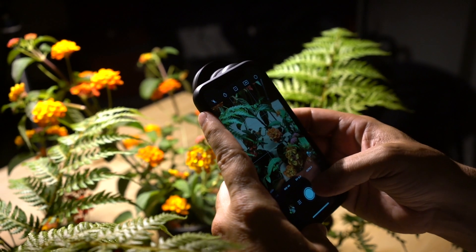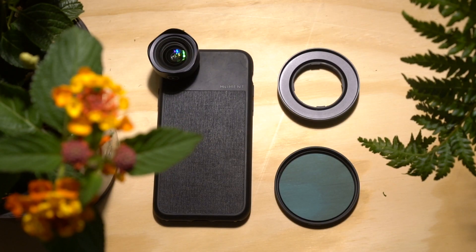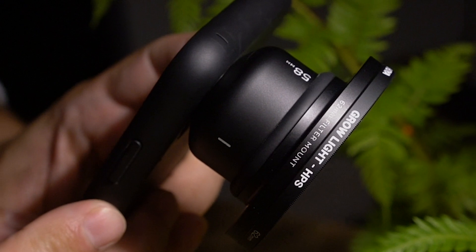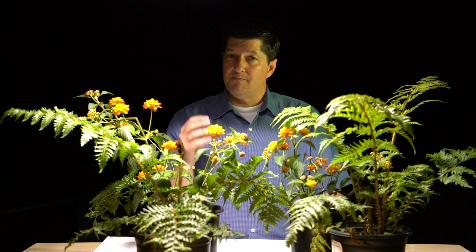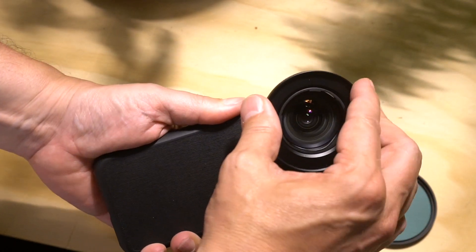For those that use a mobile phone when working inside grow houses, we've got a great solution. In combination with the right case, we use Moment lenses — the lens optics are fantastic, it's a premium mobile phone lens company. They also make an accessory that allows you to attach a filter to it. This filter adapter attaches to one of their lenses and then you can screw on any 62 millimeter threaded filter, including the Grow Light Filter HPS.